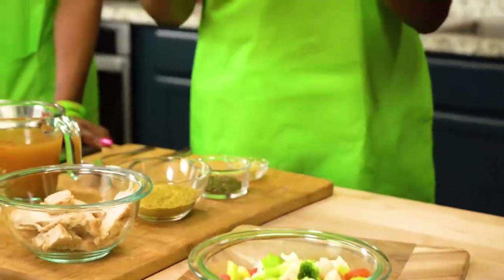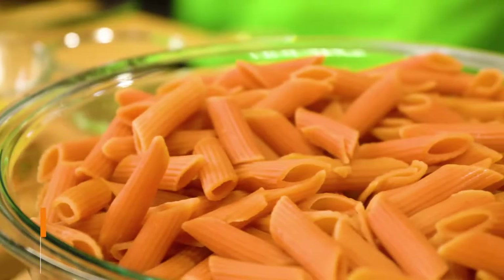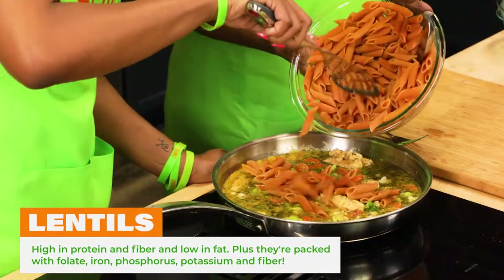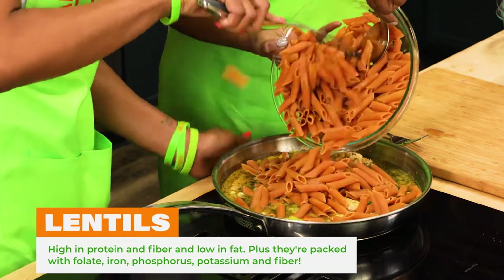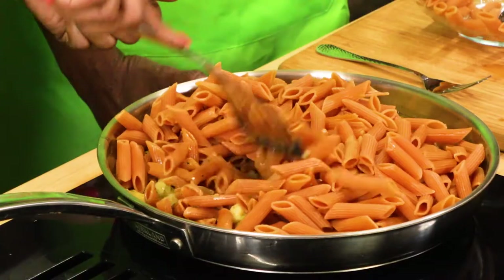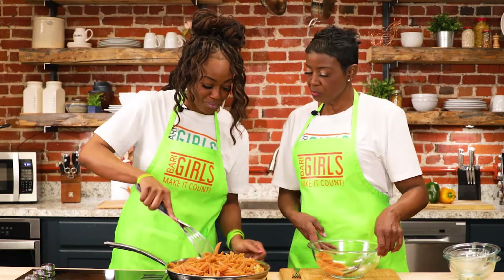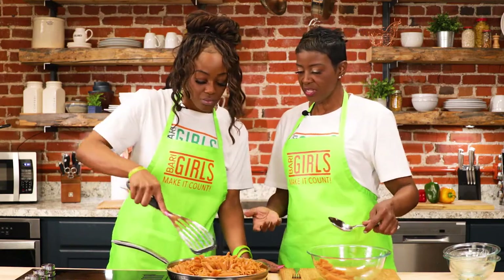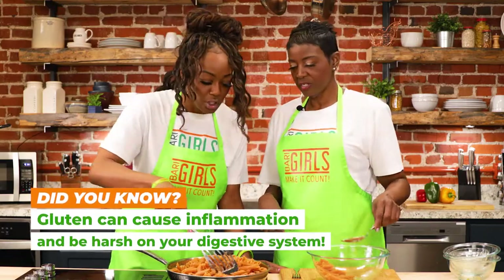Are you ready for the red lentil pasta? Tell me a little bit about it. Well, it's made from lentils, and it's another way to have pasta since a lot of people are unable to eat regular pasta. This is the way they can get their fix, and it's gluten free. Some people can't eat pasta — it's all about the gluten.